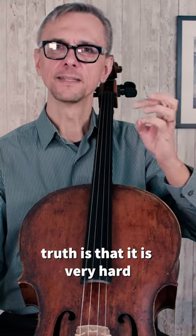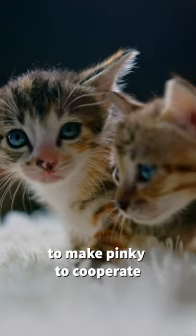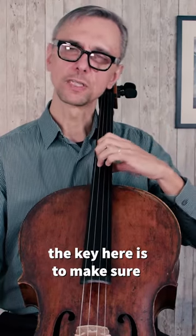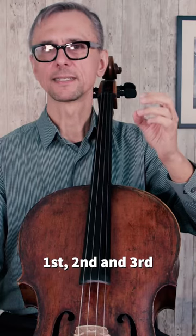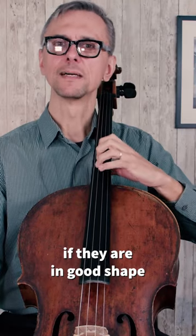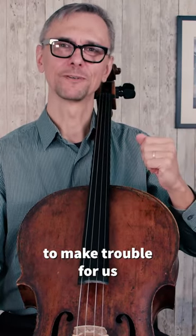The truth is that it's very hard to make the pinky cooperate. The key here is to make sure that you control the strong fingers first, second, and third. And if they are in a good shape, then the pinky has no reason to make trouble for us.